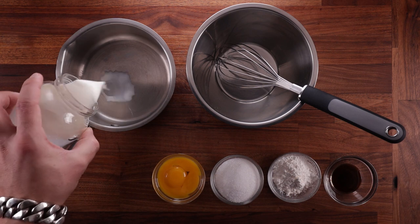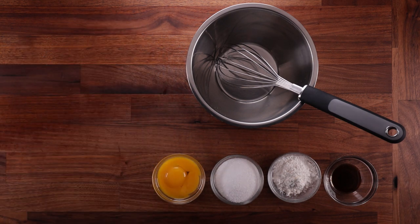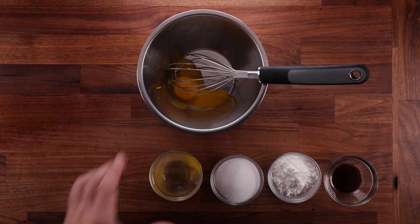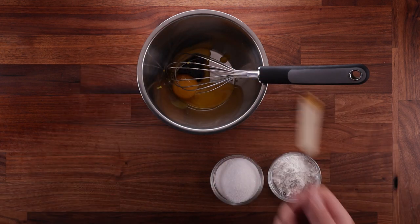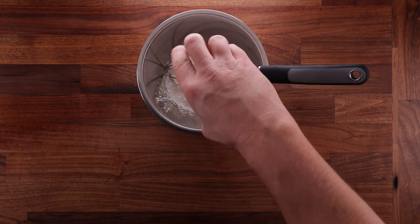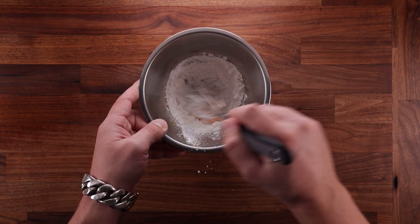Now let's make the custard — super easy as well. Get a pot, add the milk, bring it over to the hob and start heating up. In a separate bowl, whisk together the egg yolks, sugar, corn flour, and vanilla paste. You want to mix this until it's nice and smooth. Don't worry if it feels a bit thick — that's just how it is. Give it a good whisking and then bring it over to the hot milk.